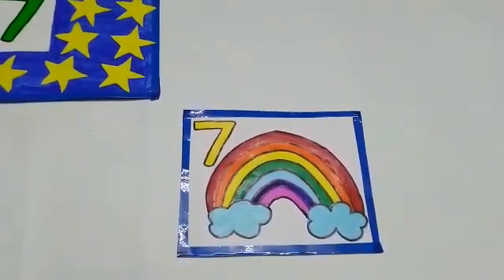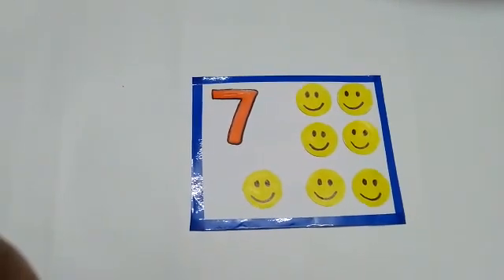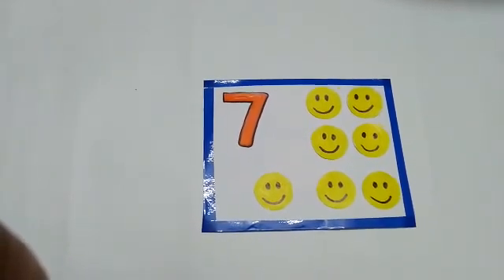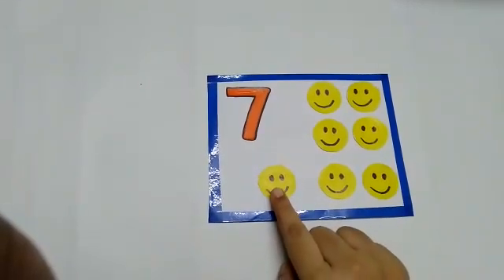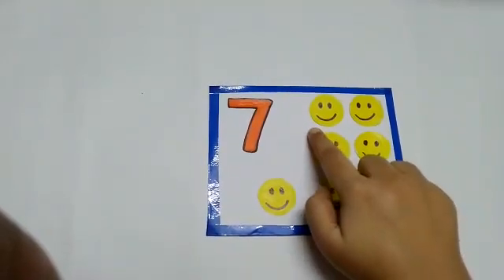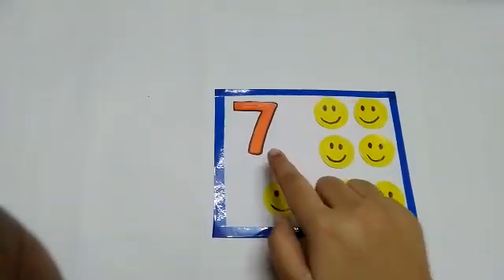Let us see the next picture. What are these? These are some smileys. We all love to get smileys from ma'am, isn't it? Let us count the smileys. 1, 2, 3, 4, 5, 6, 7. There are 7 smileys in this picture.